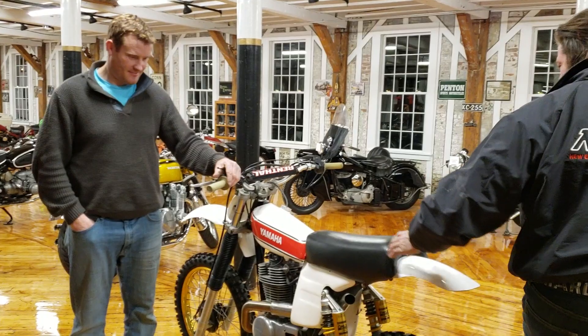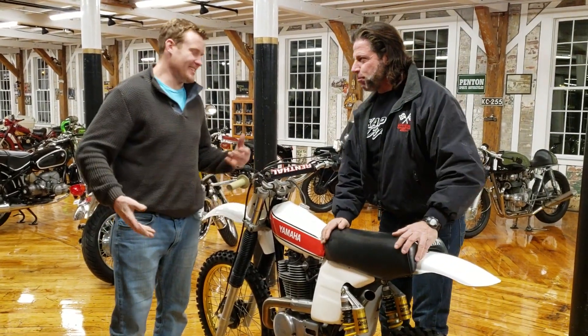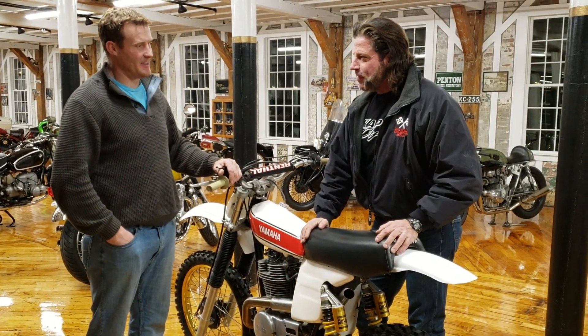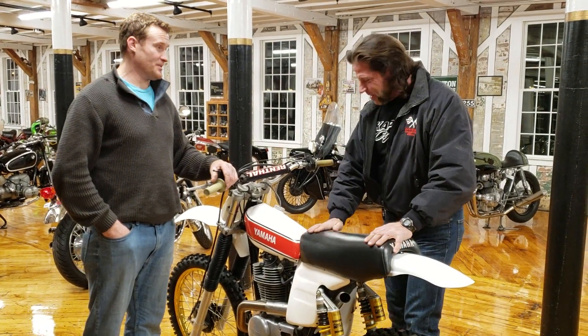Hey guys, it's Ken Kaplan. We're here at the New England Motorcycle Museum with my good friend Jason Lee Blount. How you doing Jason? You're from England originally, right? Came here in 98. You moved here when you were 16. How old are you now? 37. And you've been obsessed with motorcycles your whole life? Vintage motorcycles, mainly.